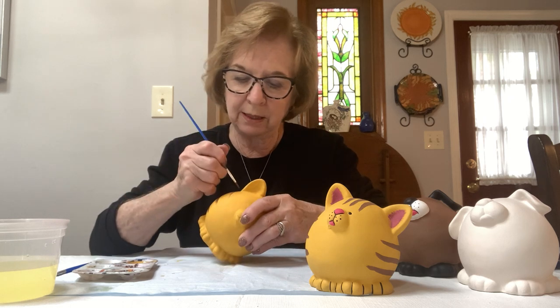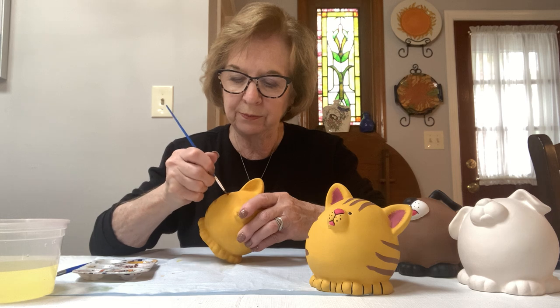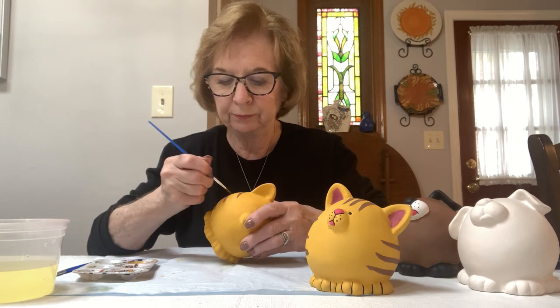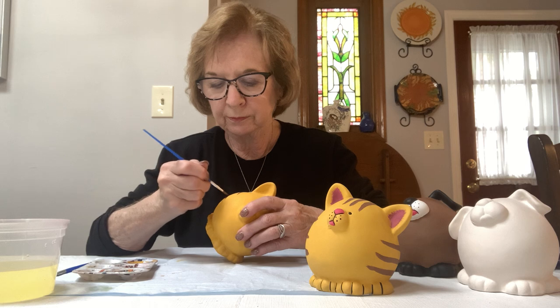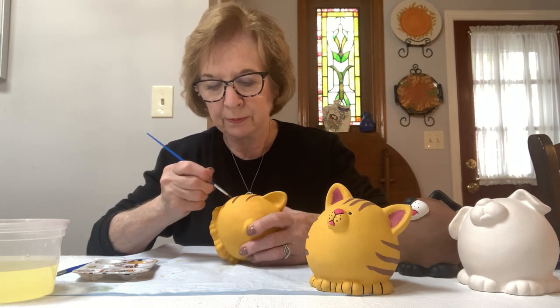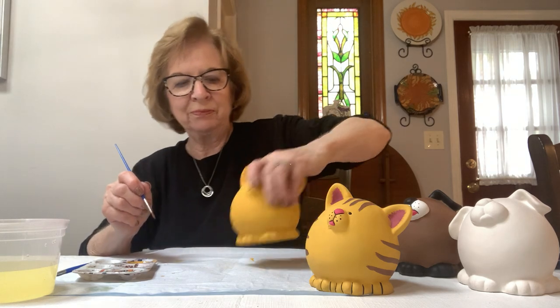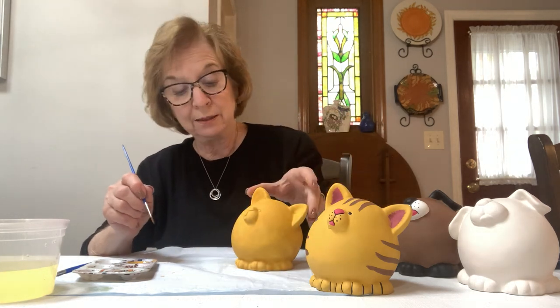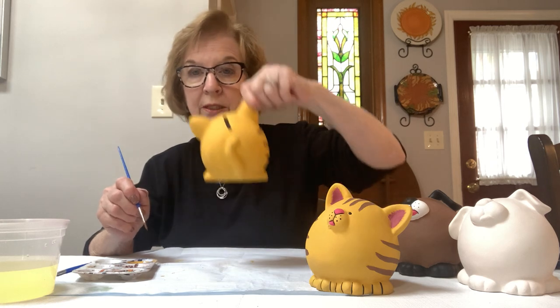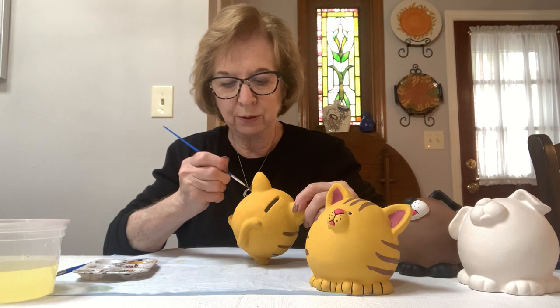I'll go back to the top because it looks like it's pretty dry — it dries very fast. Now I have the stripes on there. You have to watch that you don't put your hand in them when you go to do the other side, so his ears are a good place to hold him. Now I'll do the stripes on this side.